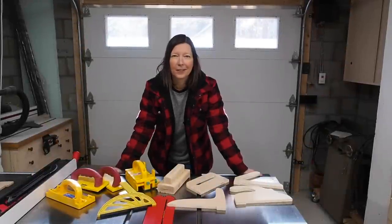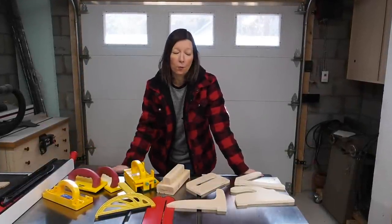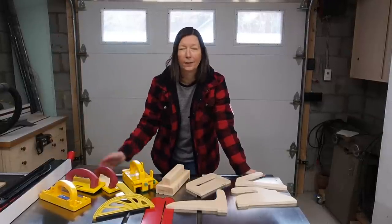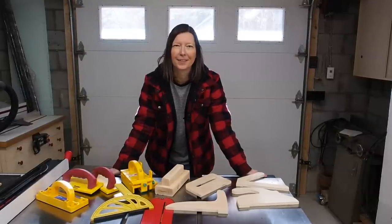Alright, that's a wrap on this push sticks video. I'd love to hear your feedback — what are some of your favorites, or if there are any designs that I missed that you guys use and love, let me know in the comments down below. Until next time, thanks for watching, see you soon.